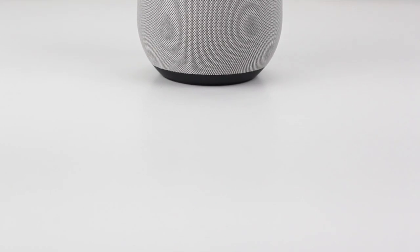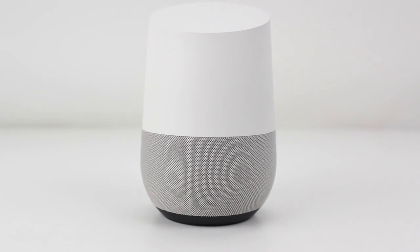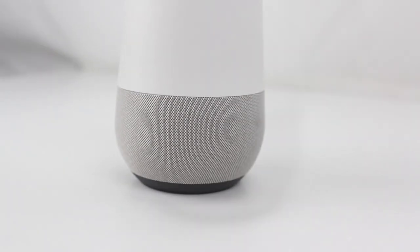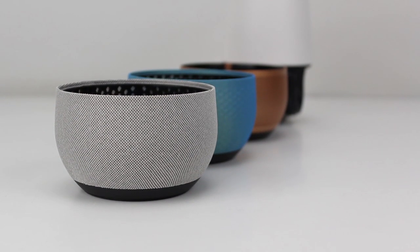Let's start by taking a look at the design, which is curated in a way that fits with almost anything in your home. Shipping in a single color combination, most of the unit is covered in a simple white plastic, while the base is made of a gray fabric. It's this base that brings visual customization to the unit, as Google sells six other colors in total.